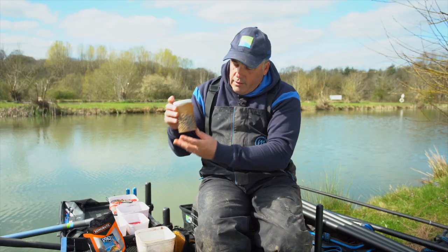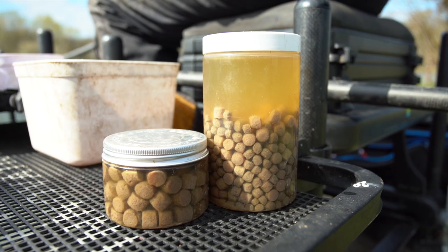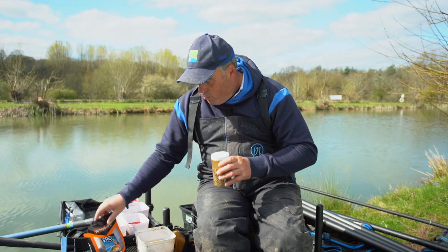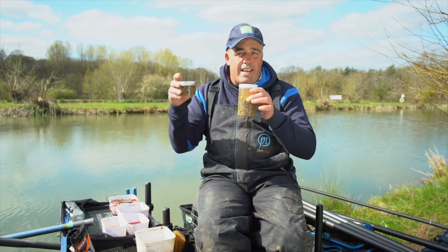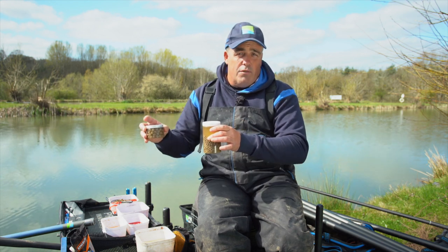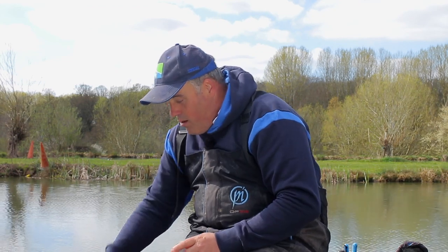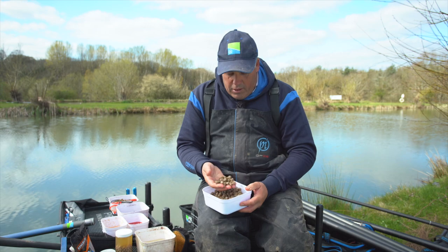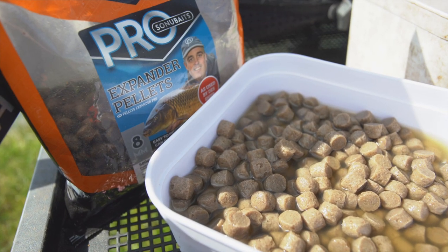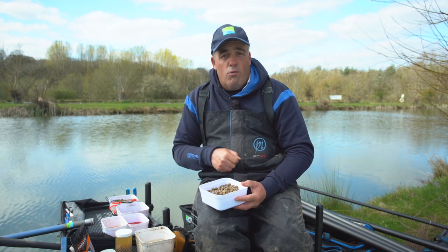I normally do mine in little containers with a lid on. Put that many pellets in — obviously if you want more you'd use a bigger container. Little airtight containers like that are perfect. Fill it right up with cold water after you've put your pellets in, leave them in a cold place like a fridge or on the garage floor, and they're perfect. I like to do mine the night before. I've got my eight mils there — the new eight mils — which are an absolutely fantastic pellet for catching bigger carp on the pole and on the bomb.